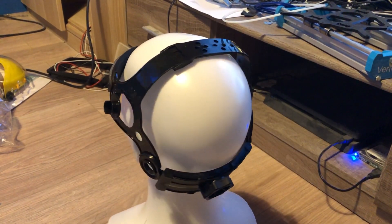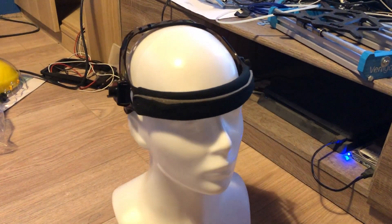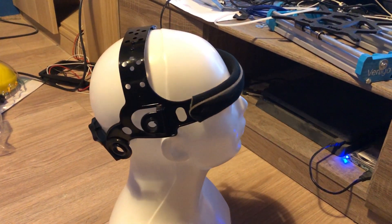Here you can see how it looks without all the useless plastic parts. There is some sort of cushion on the front which is nice — not all headgears have that.